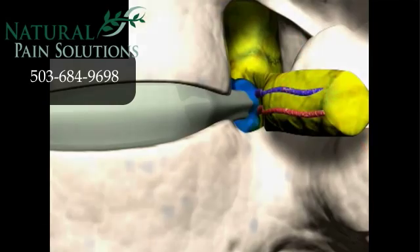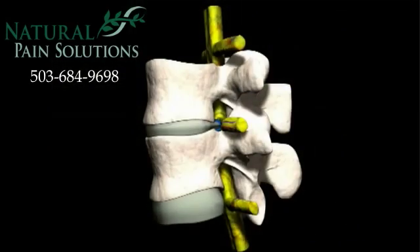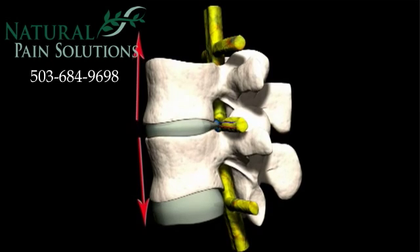As a result of non-surgical decompression, a great amount of pressure is taken off the disc, allowing the herniated materials to be drawn back into position.